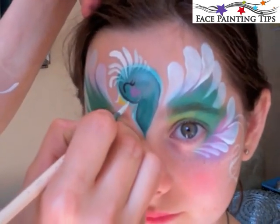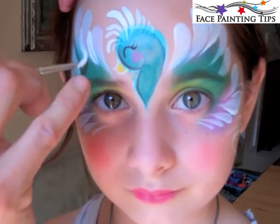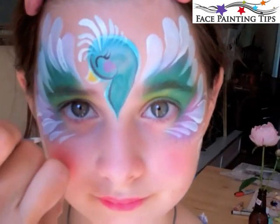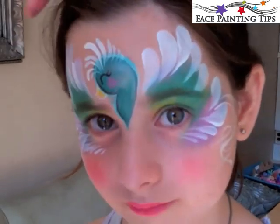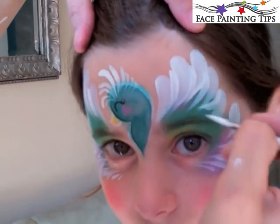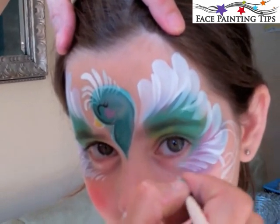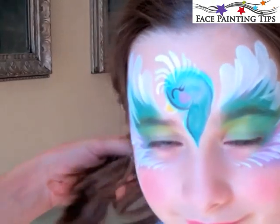This is the point where you could stop if you have a long line or a lot of kids to deal with. But if you have a little more time, go ahead and outline the beak in white, then add a second layer of smaller tear drops between the larger ones, going all the way around the design to add another layer of dimension and bringing those tear drops even closer in toward the center of the eye.